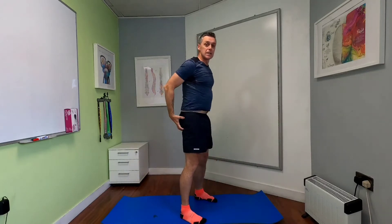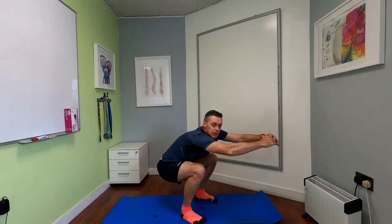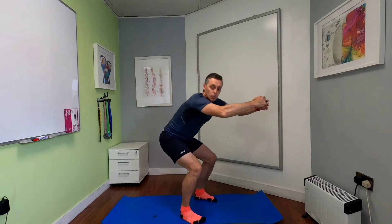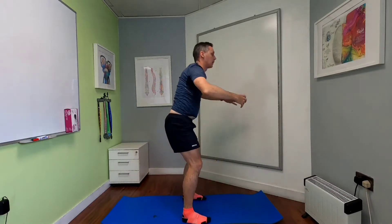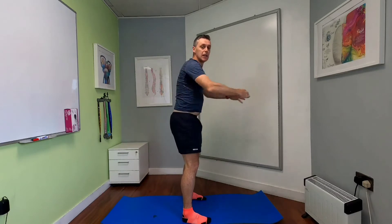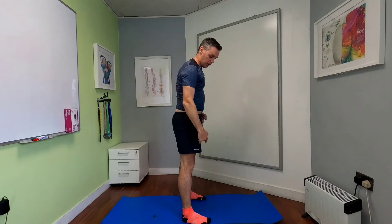Keeping the feet about shoulder width apart, just go down nice and far — get right down as far as you can. The further down you get, the more intense it gets in around that gluteal muscle. Try to keep the head and chest up and the back relatively straight. If you can't keep the back super straight when you get down, don't worry too much — as long as you're getting that range of motion and really feeling that glute area working. I'm pushing the weight evenly across the sole of my foot, a little bit through the heel and a little bit through the forefoot as well.